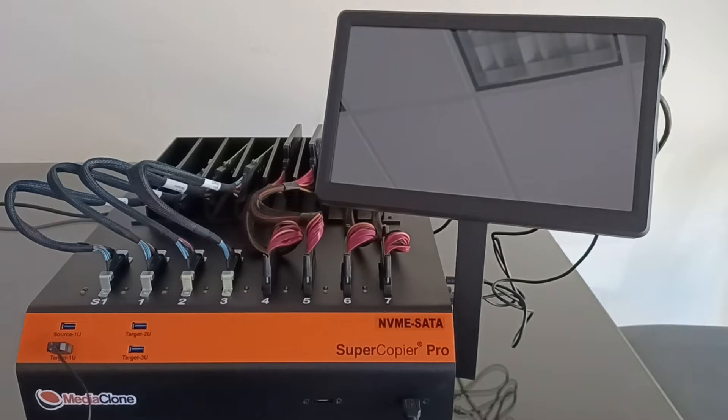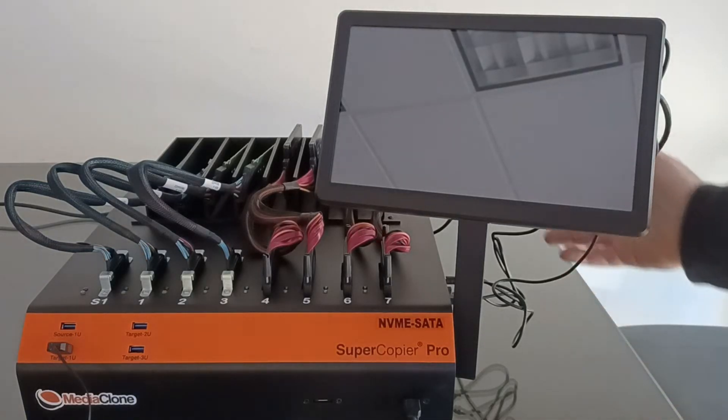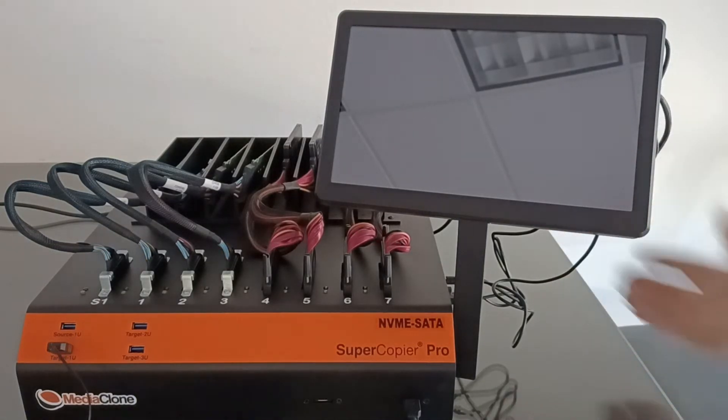This video will review the unit's ports and application using Ubuntu OpenOS. The unit is built with extremely high-performing hardware with an i7 11th generation CPU and 16 GB of DDR4 memory. It includes a 10-inch high resolution touchscreen monitor mounted on a stand, connected to the side of the unit with USB touchscreen cables and a DC power cable, and connected to the back with an HDMI cable.